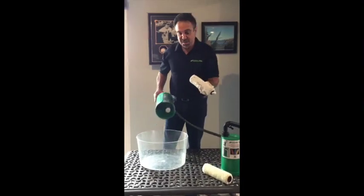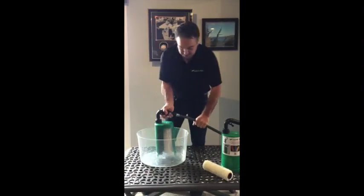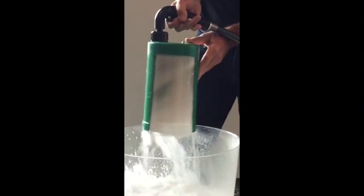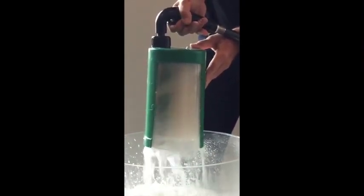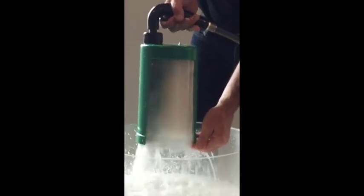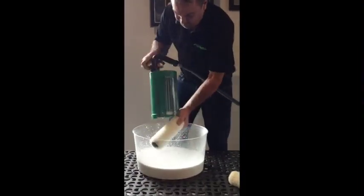Paint roller covered and saturated with paint — I'm going to insert it into the cleaner roll and we're going to wash it clean. Here we go. I'm going to take it up and clean the inner part of the paint roller since paint always gets inside there.